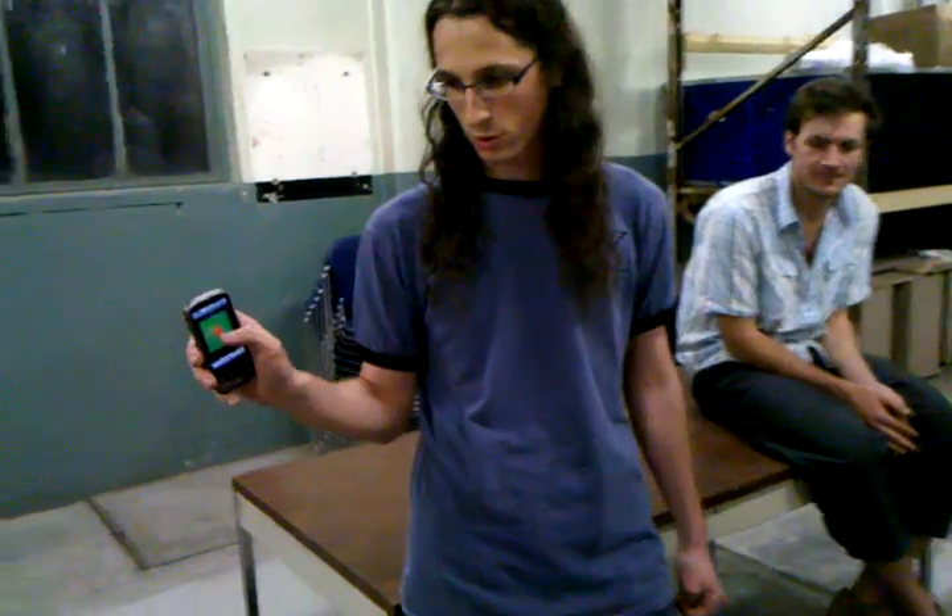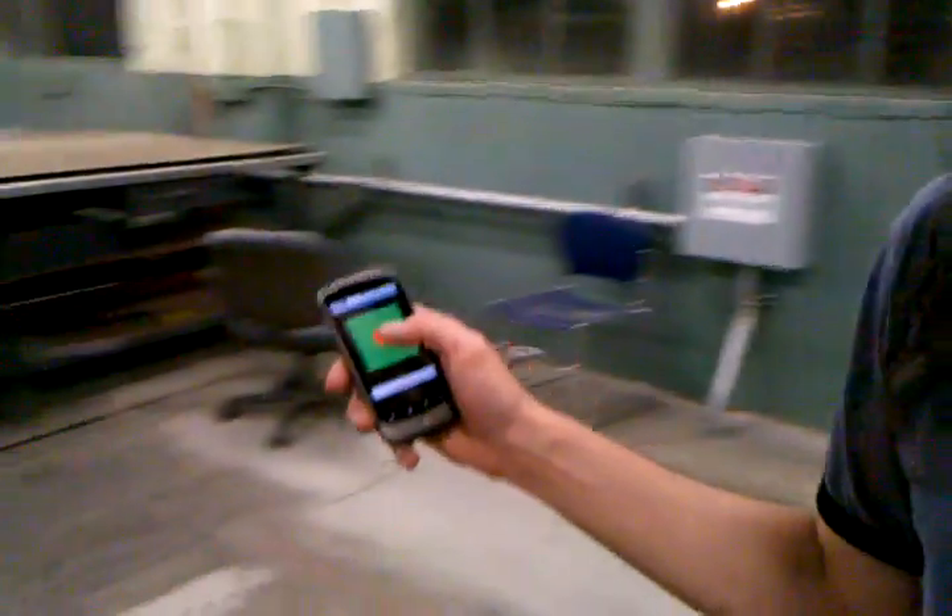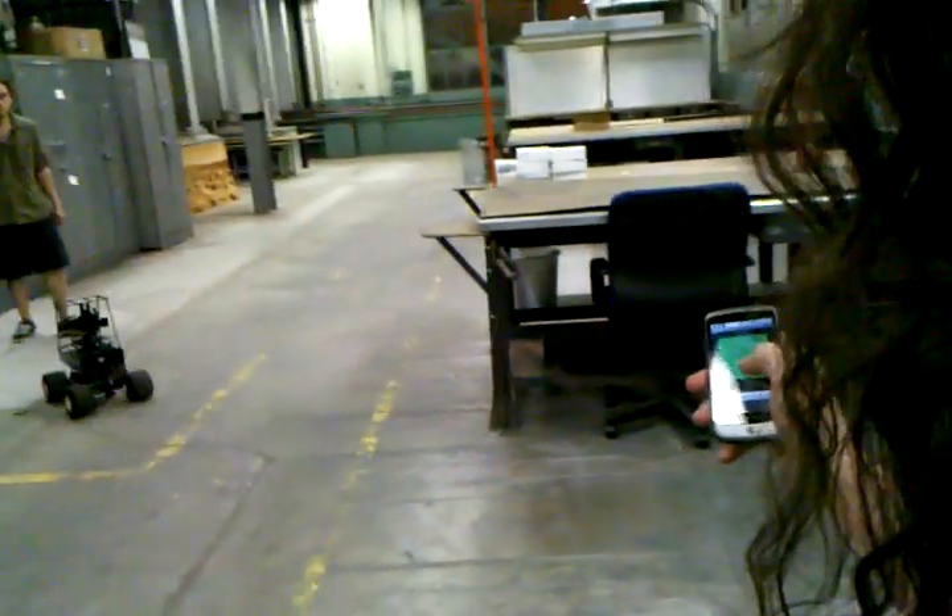Starting now. This is just a very simple program with the little circle you put your thumb on, and then you can drive the car around.